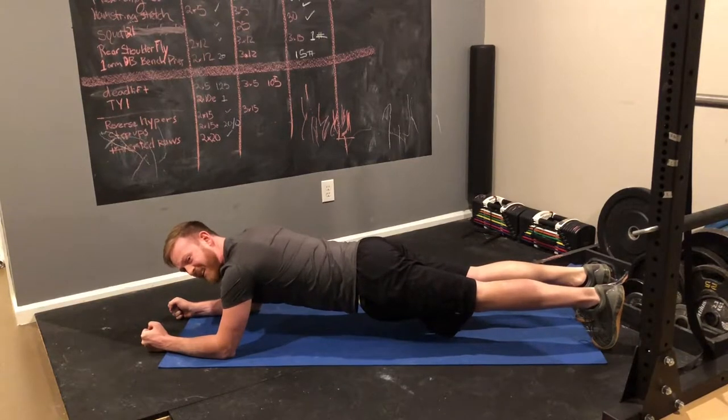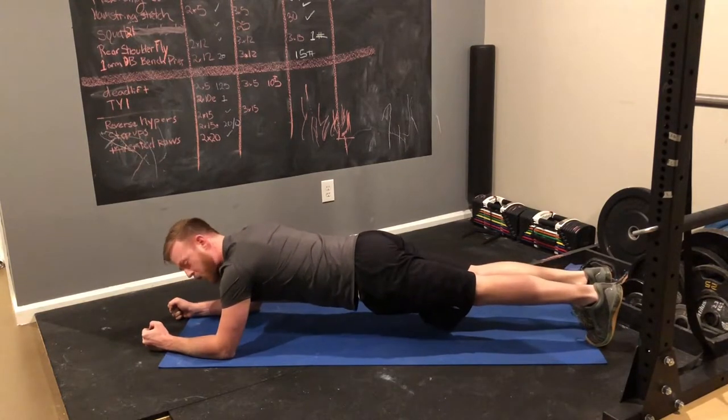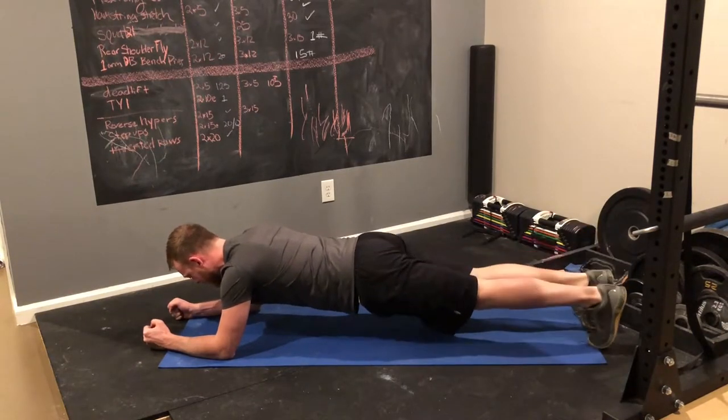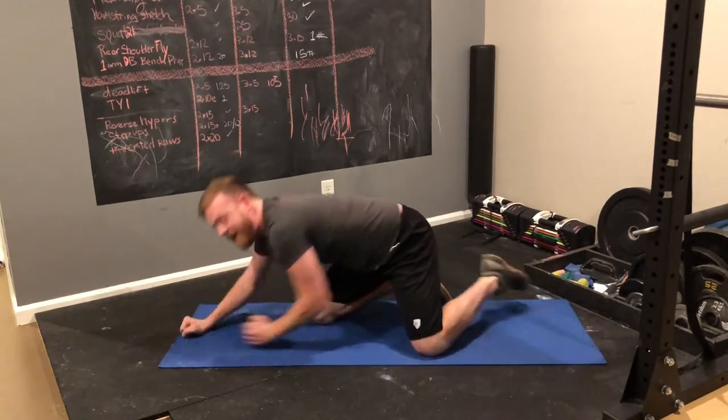If that's still too easy, the next variation I want you to try is a slow march — slowly raising and lowering one leg at a time. If you do that right, it will not be easy.